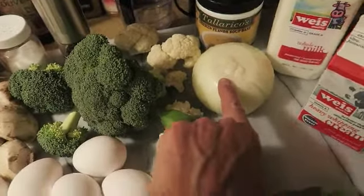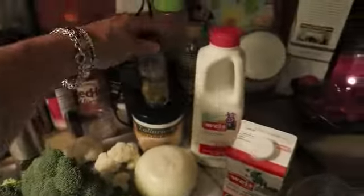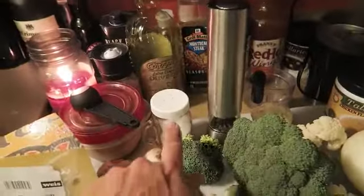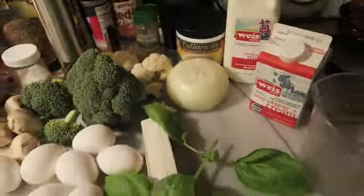I have a couple handfuls of broccoli, a little handful of cauliflower, an onion, a cup of milk, and a half cup of heavy whipping cream — you can do any variation of milk you'd like. I'll be using an electric mixer, and I also roasted some fresh garlic. You can use fresh garlic, tube garlic, or garlic powder. Poultry seasoning is definitely a must, along with fresh black pepper, salt, and optionally a little chicken bouillon to flavor the vegetables in the wine and butter.